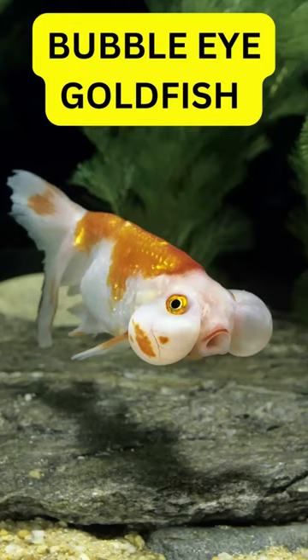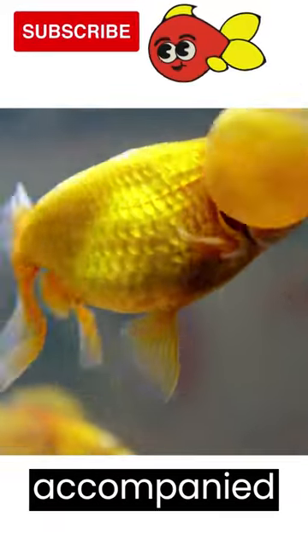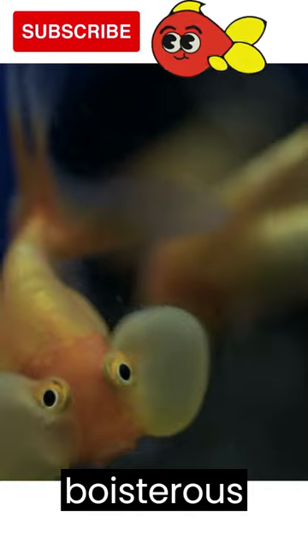The Bubble Eye Goldfish. The Bubble Eye is a small variety of fancy goldfish with upward-pointing eyes that are accompanied by two large fluid-filled sacks. Their bubbles are quite delicate, so the fish should be kept separately from boisterous types, as well as sharp tank decor.